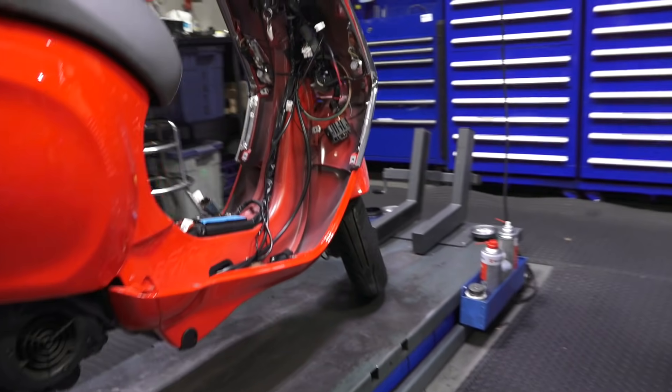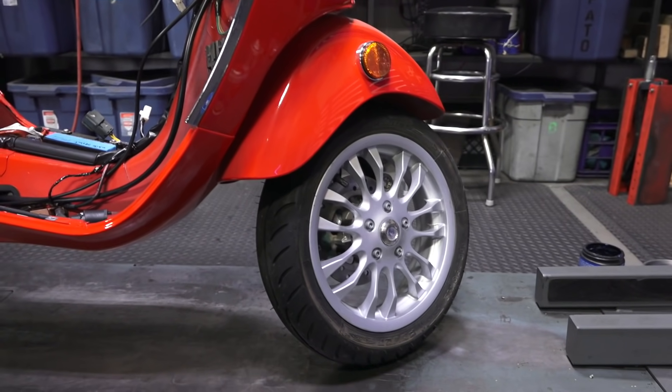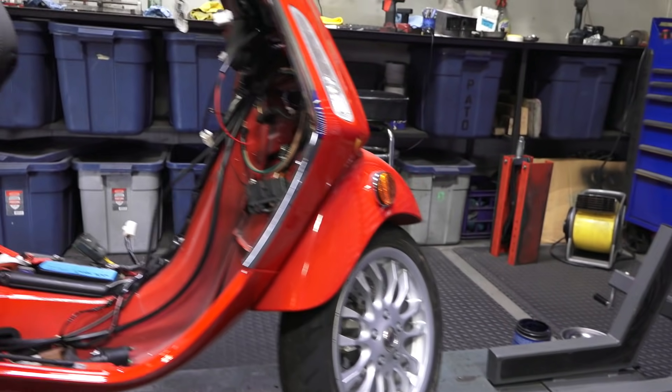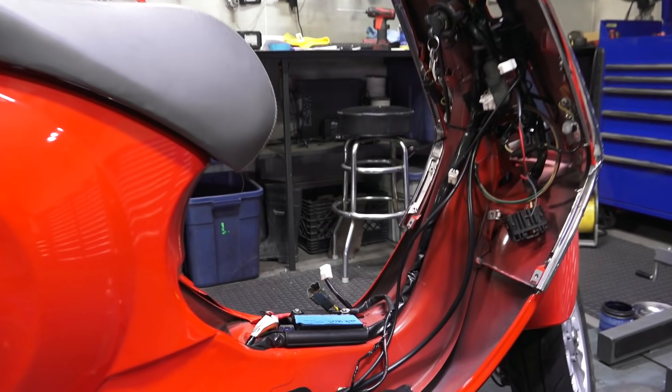The wheels were takeoffs. Travis and TC put on aftermarket black and silver rims, so we've had some nice takeoff original silver rims. Of course, the hardest part about a swap: the Primavera 50 was a carbureted vehicle, so it's pretty simple.